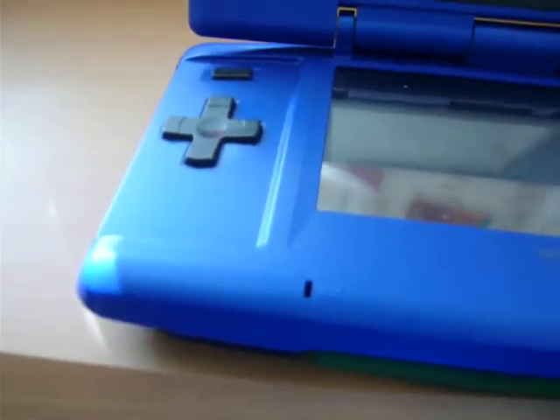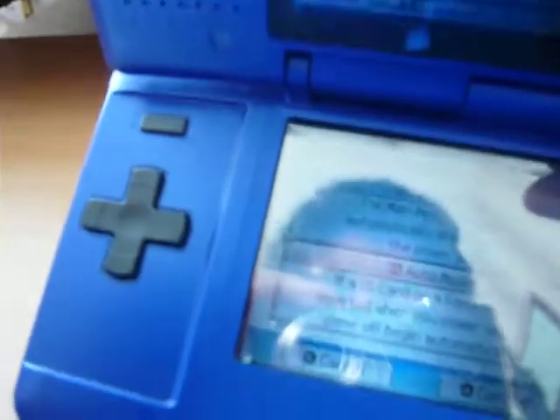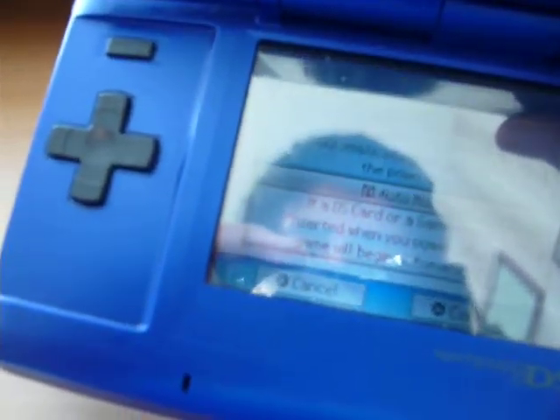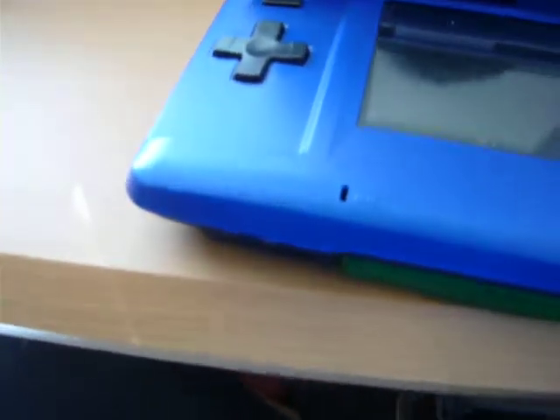And this one is startup. This is how you want to startup — manual, DS card, or a game pack. Manual is like it goes to the settings side, and auto mode is when you either have a DS or a game pack in, and then it begins automatically. Just like my R4.